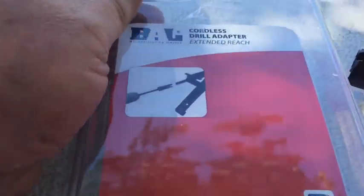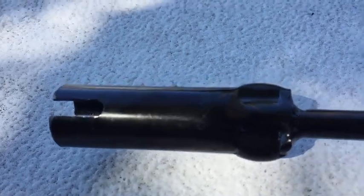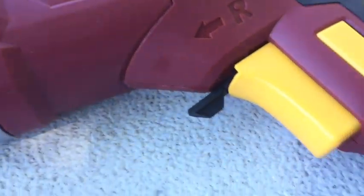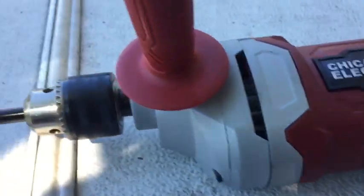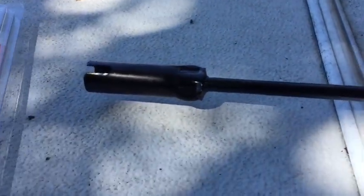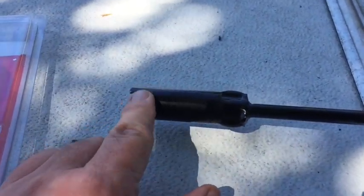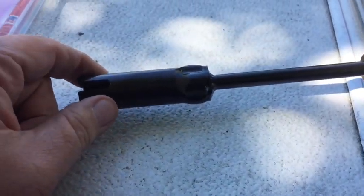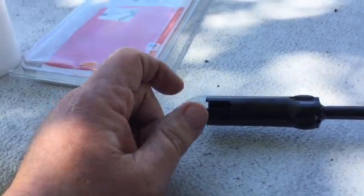So I ended up buying an adapter fork. And that's it right there on the end of my drill. So hopefully this is going to work. I'm going to try to run it up by electric. And of course this fits inside the mechanism that runs the top up on this. I've already checked that.